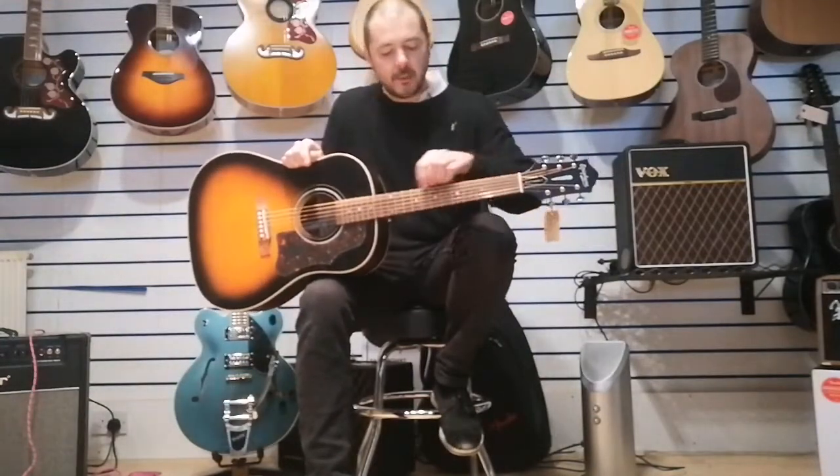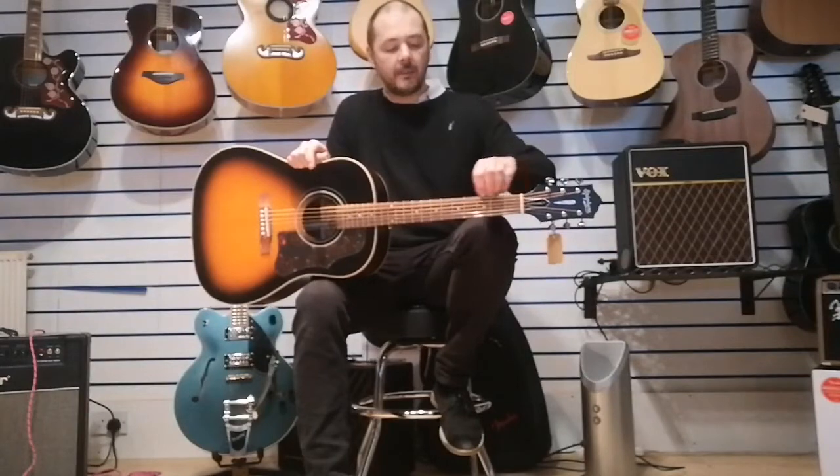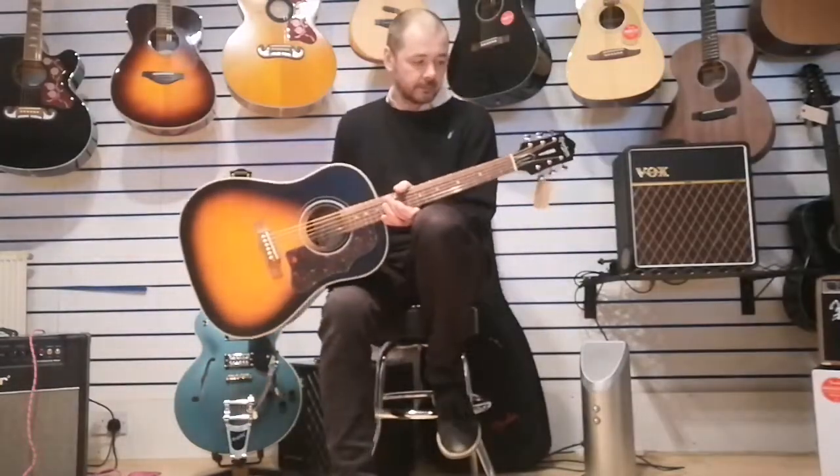That's down to the wood construction - it is all solid wood. The top, this bit here, is solid Sitka spruce. The back, sides, and neck are solid mahogany. The fretboard - that thin piece of wood across the neck - is Pau Faro, very similar to rosewood in the way it sounds and feels.